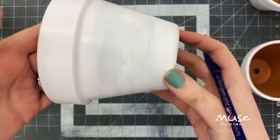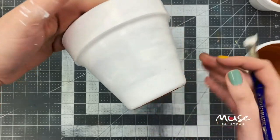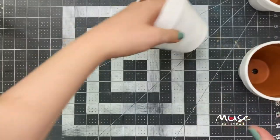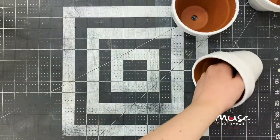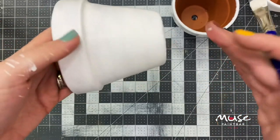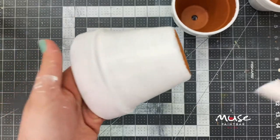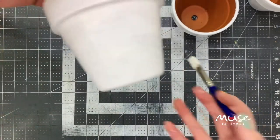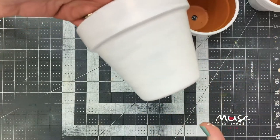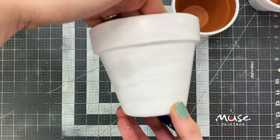After one coat it's looking pretty good. I can tell there are some inconsistencies in the paint where I can still see some thinner areas through the pot. So after all three pots have had a chance to dry, I'm going to go back and add another light coat of white paint just to smooth those out. We're going to get so much texture and really juicy color once we get to the marbling phase, so I'm really just focused on starting with a clean slate with this white paint.